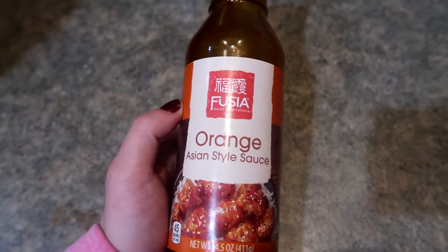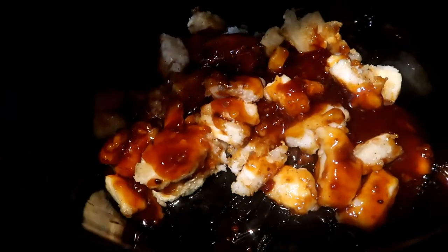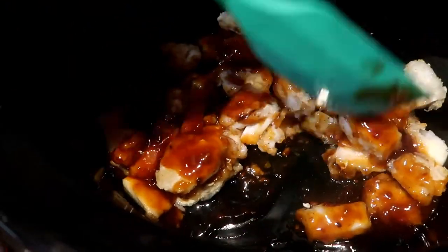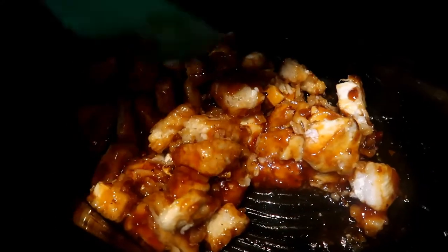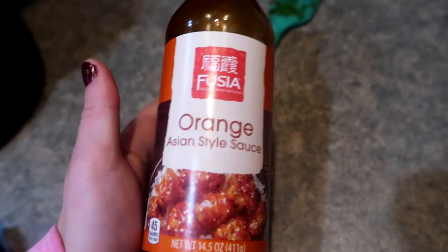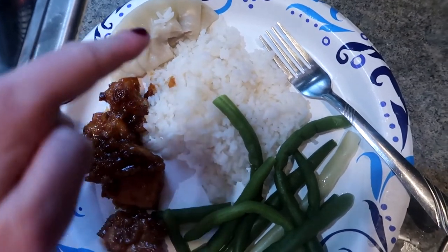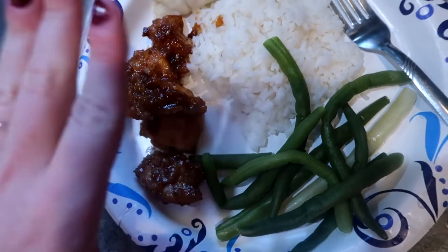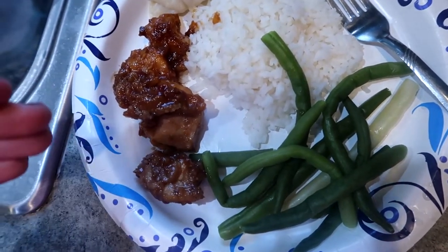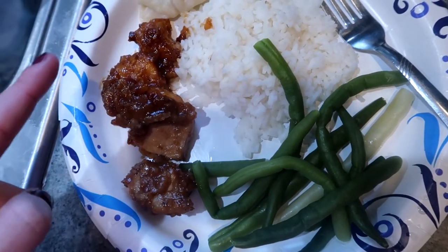I dumped the whole bottle in and mixed it up just with a rubber spatula. Be careful not to be super aggressive when you stir it, probably so the breading doesn't fall off. The whole bottle went in and it works really well. I was hoping I could get two meals out of this — it's okay that I'm not going to, but it smells really good which makes me excited and I'm regaining hope in my orange chicken. For the end result, we paired it with some potstickers, rice, green beans, and wax beans from the garden, and the breading didn't really matter after I put the sauce in — it looks good, it smells good.